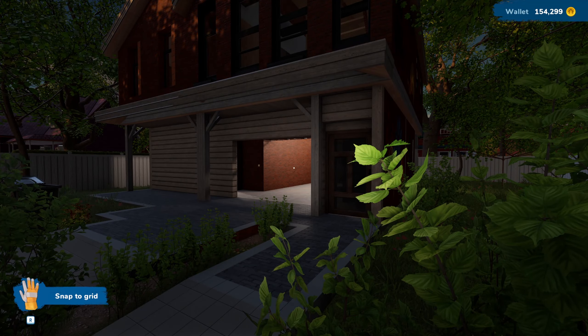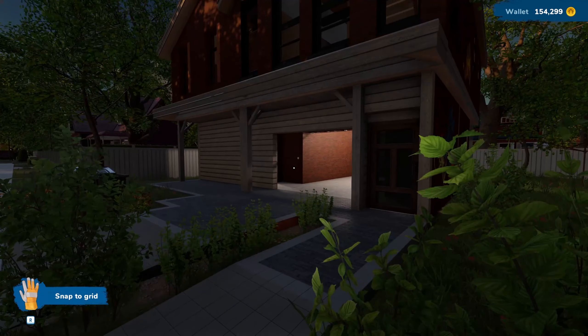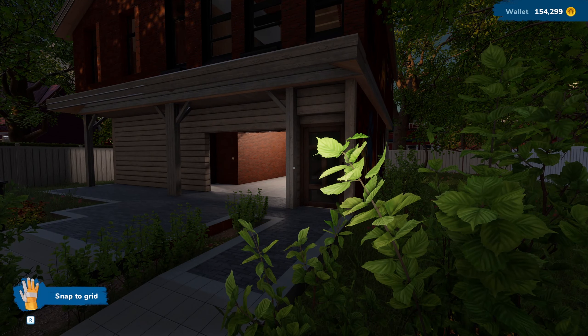Hello gang, welcome back to House Flipper 2. Looks like the morning is upon us - what a way to start the episode. We've got a lot to crack on with today, and thank you to everyone's comments last time out. Your suggestions have been fantastic and I've implemented some of them, so let's go through those now.